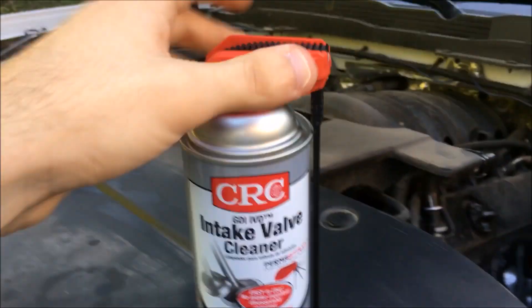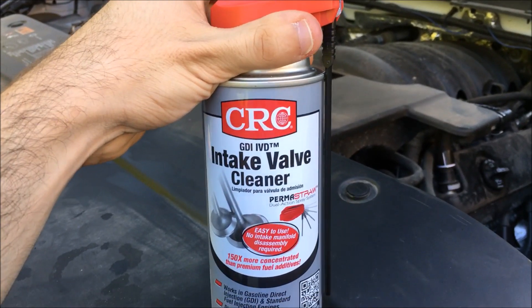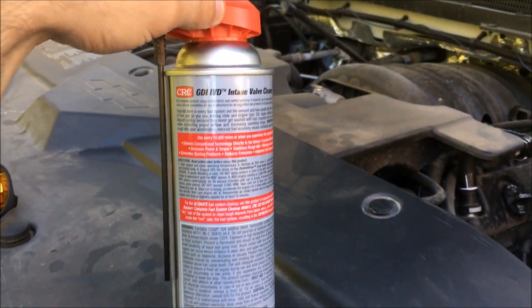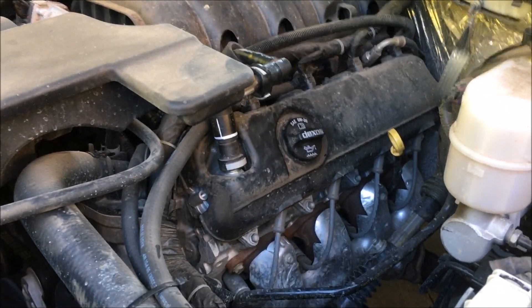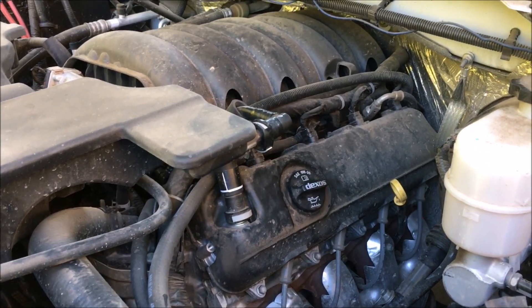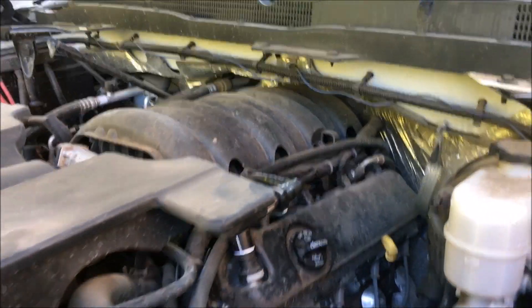This is a video on how to use the new CRC gasoline direct injection intake valve cleaner. This seems like a fairly good product — it costs about 15 bucks, which is not cheap but okay. My truck has a 5.3 direct injection gasoline engine, so it will develop the problem that all those early Volkswagens have.